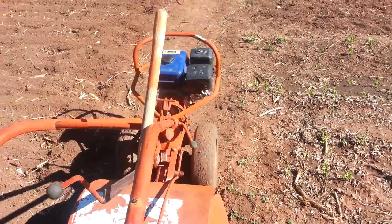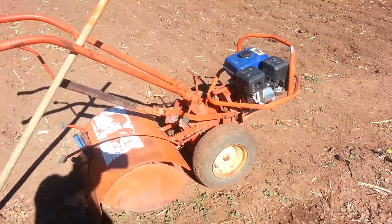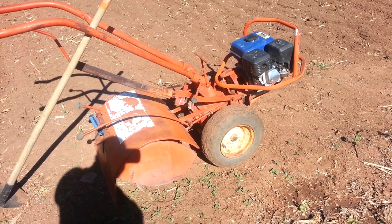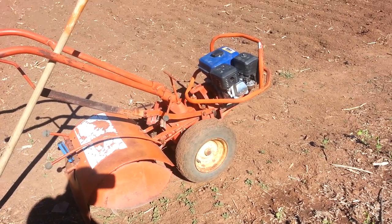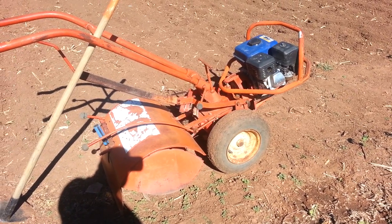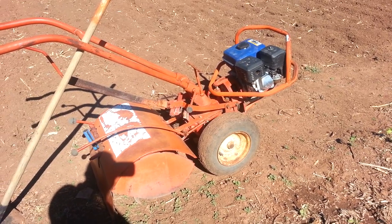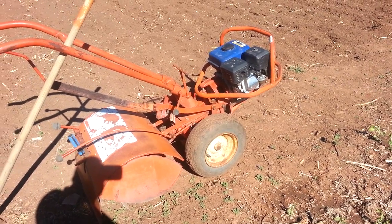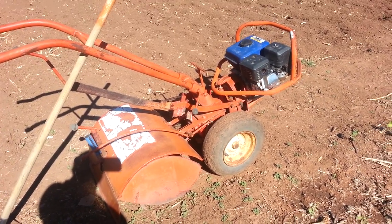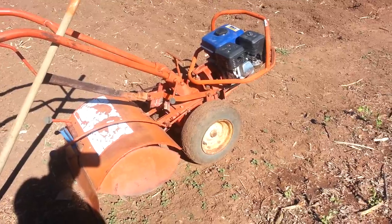Let's talk about my rototiller. It's an old Troy-Built rototiller — from what I understand this model came out around 1970 or mid-70s. I was rototilling and I blew the motor; it just started acting really strange. It had oil and everything, but I guess just too many years of tilling. Someone had given it to me because they'd taken the carburetor off and couldn't get it to work, so I rebuilt the carburetor and put it on.